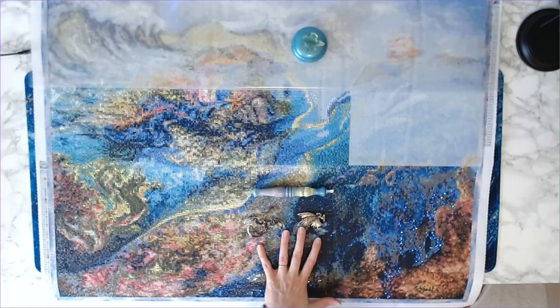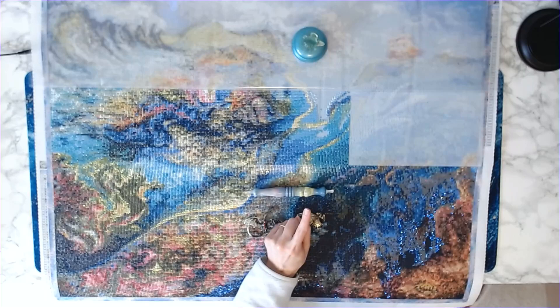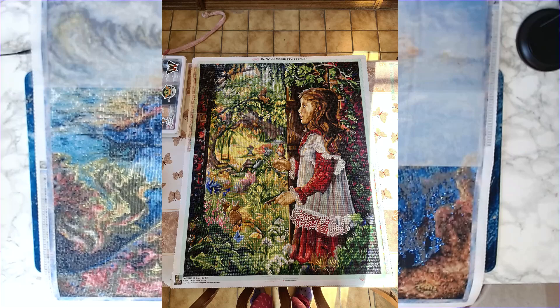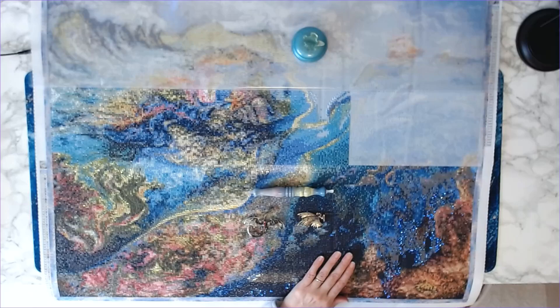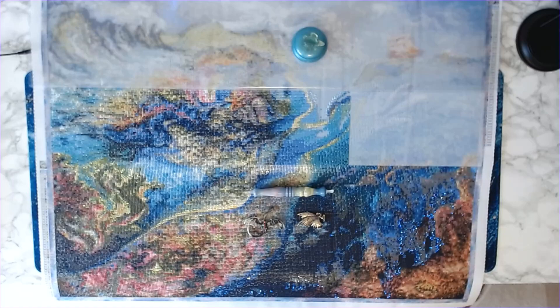Now for the international winner: a $25 Etsy gift card or a $25 gift card to a licensed diamond painting company of your choice. Congratulations to Diane's Diamond Painting! Diane actually worked on and finished Secret Garden from Diamond Art Club, which is another gorgeous Josephine Wall piece of artwork — and it's one of my favorites because I loved that book when I was young and my mom said I'd read it over and over. I was thrilled to see Diane working on that canvas, and she actually finished it. I'll insert the finished photo here.